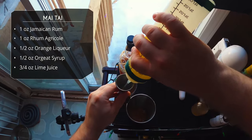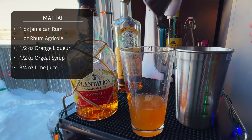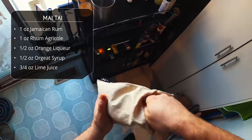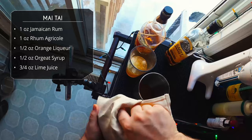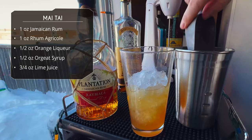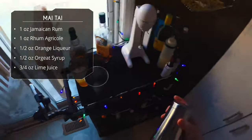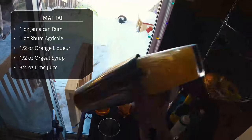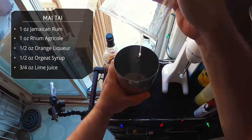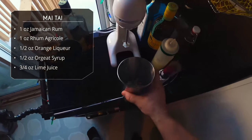Three-quarter ounce of lime juice is up next. The original Trader Vic's recipe also had a little bit of simple syrup or rock candy syrup. I think the orgeat does plenty to sweeten it so I don't add that, but you can, or just up the orgeat to three-quarters. We're going to do two scoops of crushed ice in each, so we want to make sure our measurements are precise because I want these drinks to be identical — the only variance being the mixing method.